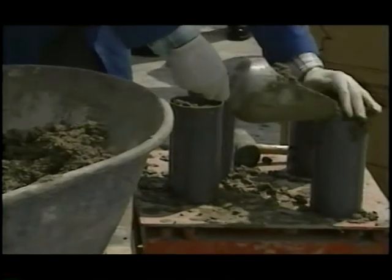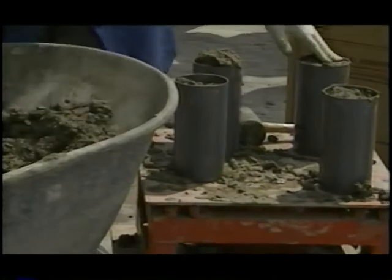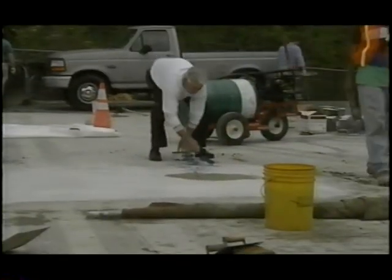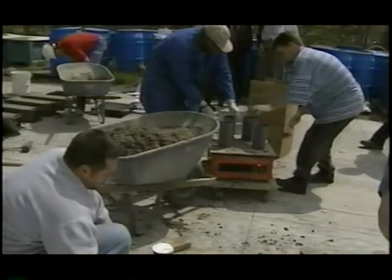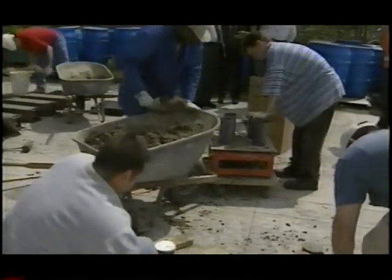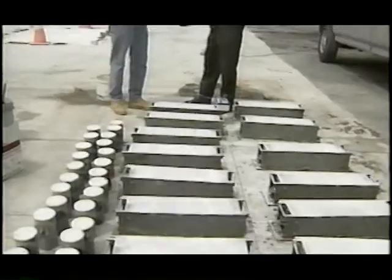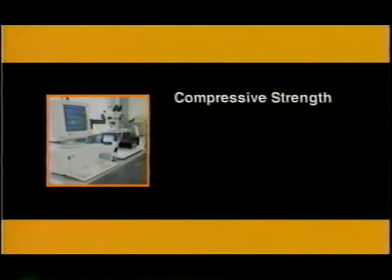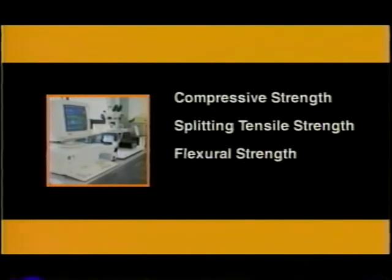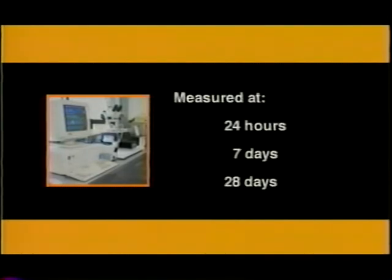On-site quality assurance and quality control and specimen fabrication was conducted by Federal Highway Administration personnel. They performed air content tests and slump tests. The concrete had a slump of one inch and an air content of about 4.5%. Staff also made cylinder and beam specimens, stored and cured on-site for the first 24 hours, then transferred to a laboratory. Compressive strength, splitting tensile strength, flexural strength, and modulus of elasticity were measured at 24 hours, 7 days, and 28 days.